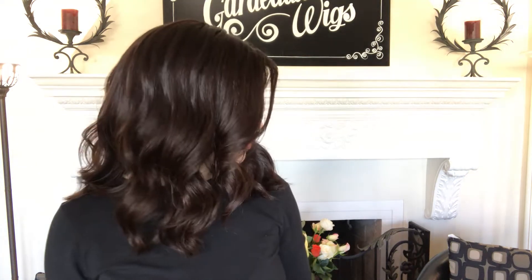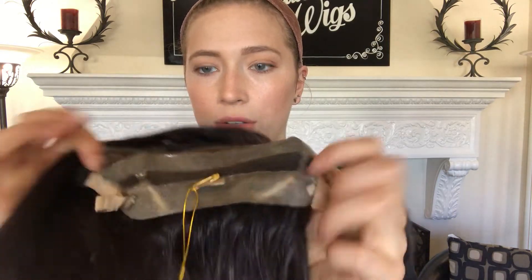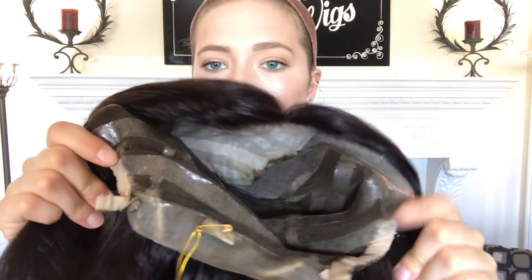This is a small cap. Here's the inside of it. This is the silk top, and then there's silicone on the ear tabs here and also by the nape. There are silicone strips throughout, so it stays really nice and secure on your head. And there are adjustable straps at the nape, right here.